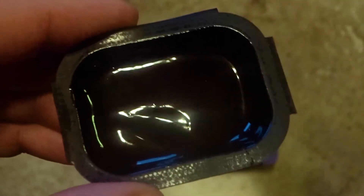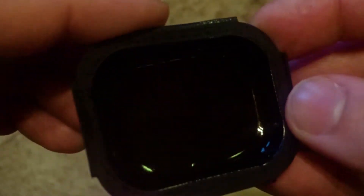So let's pop it open and see what it looks like. Now looking at it on camera here, it does almost look black, but the real color is actually more of a dark reddish brown.